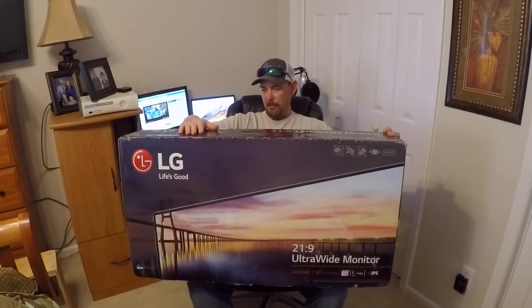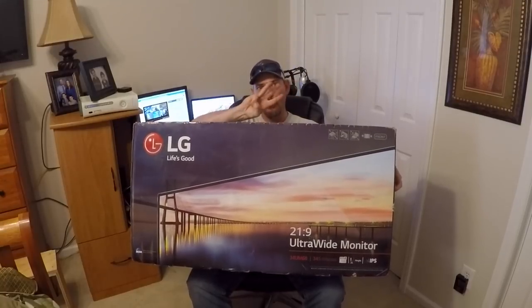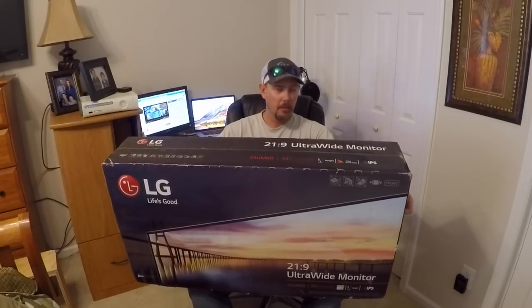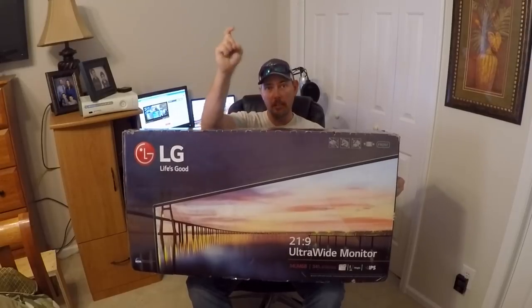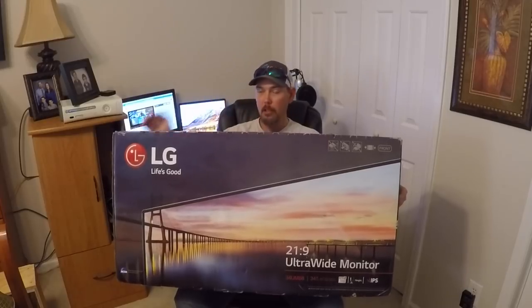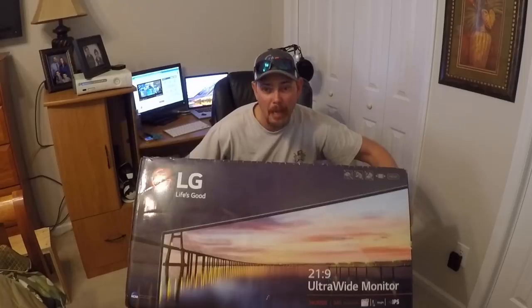Alright guys, here it is — my new 34 inch monitor. This is my editing monitor. I bought it from B&H; they had a sale on it, and I will put the link in the description below. So if you're looking for an editing monitor, here it is. We're going to unbox it and set this bad boy up.